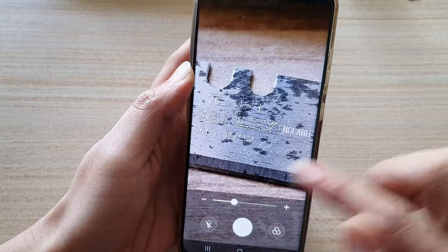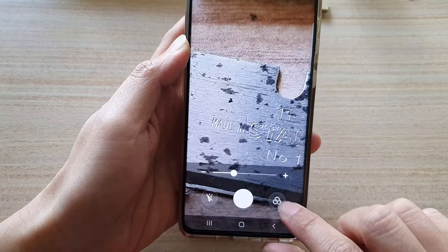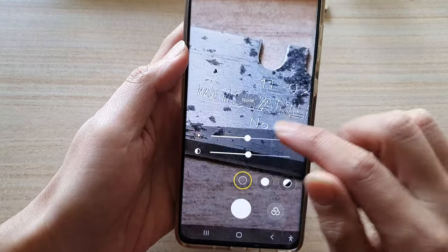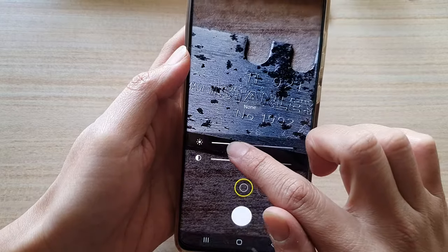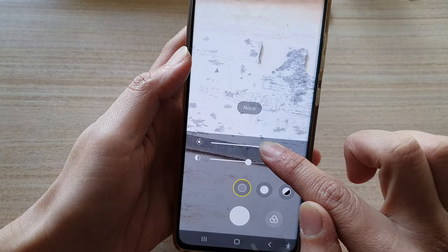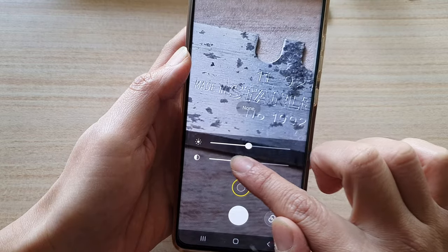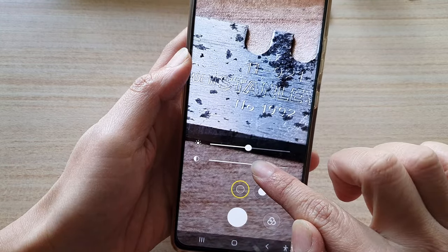Once you're zoomed in, you can tap on the button on the right-hand side to adjust the brightness. In here you can decrease or increase the brightness. You can also change the contrast of the camera.